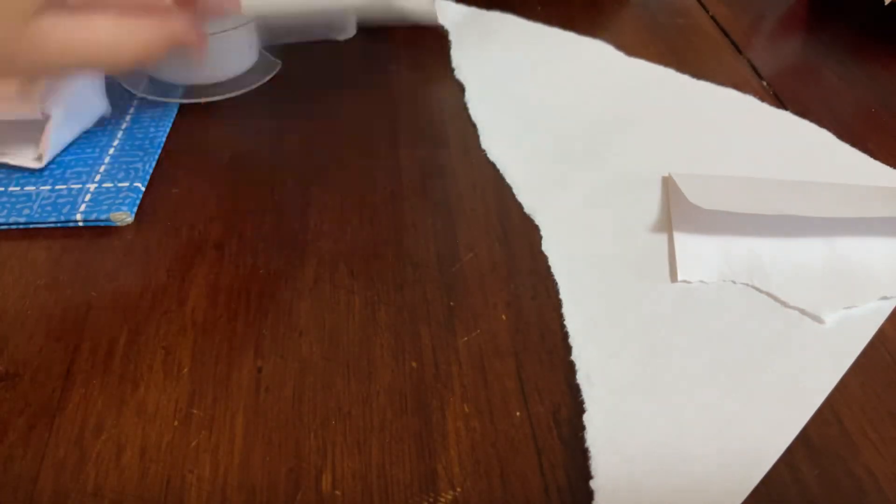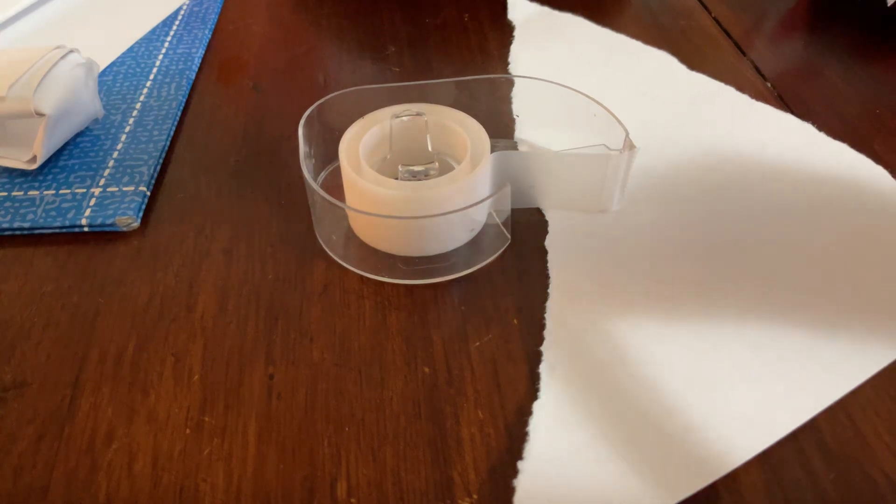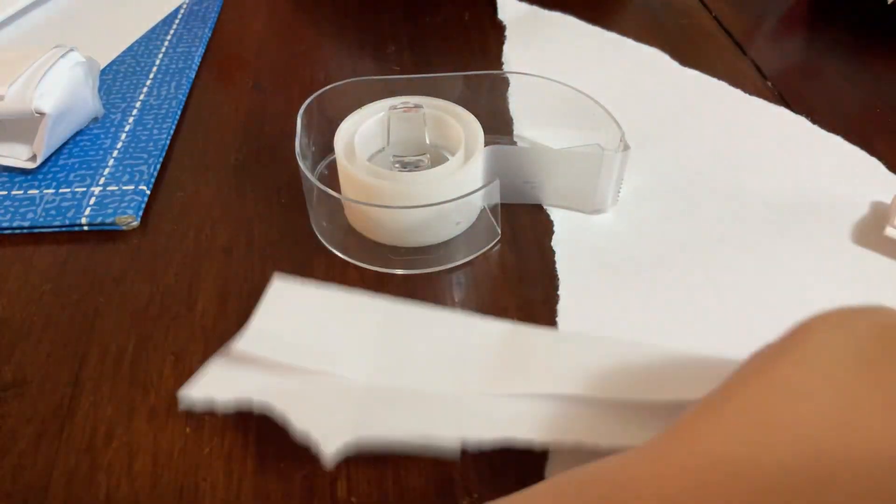Rip out a little piece of paper and shape it into a square like this. Then fold it. Once you fold it, put your tape on it and tape it together. Then fold it again. Once you fold it again, you put it through the other hole — the same one you put your knife in.